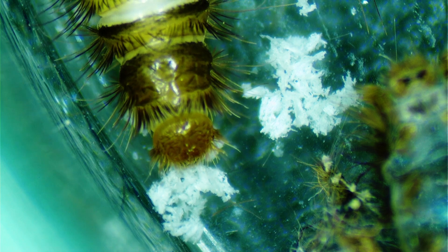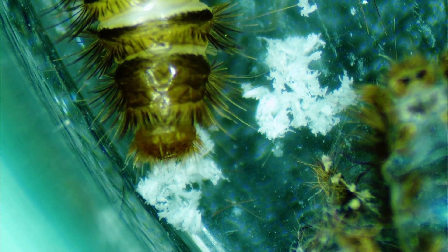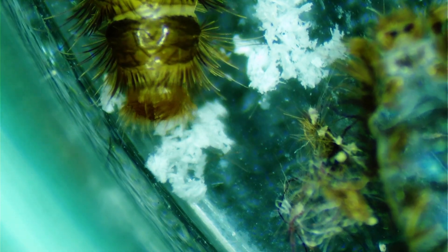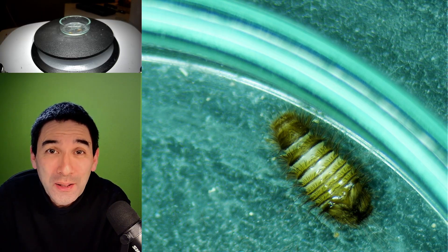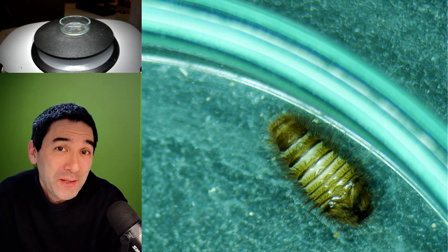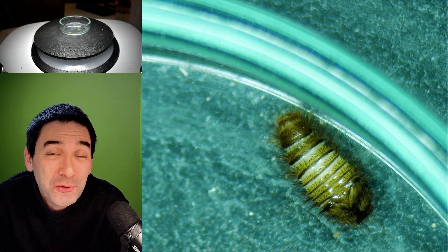And after a couple of minutes, it indeed started to eat the fingernail shavings. We're now going to see whether it actually eats up everything I put into the small petri dish. So it's now a day later. The carpet beetle is still doing quite well, and it has actually devoured pretty much all of my fingernail shavings.